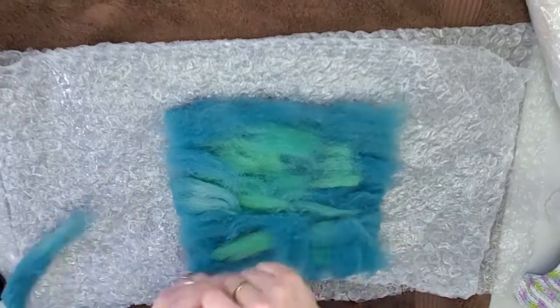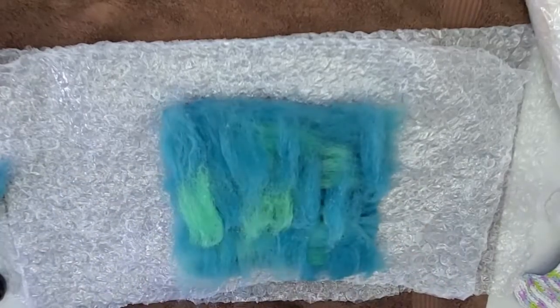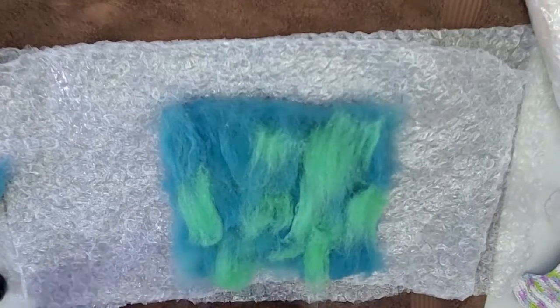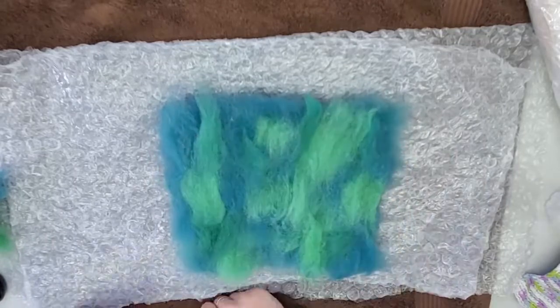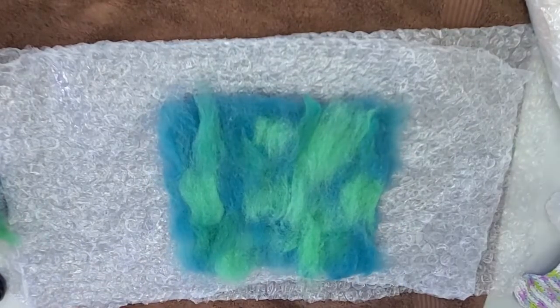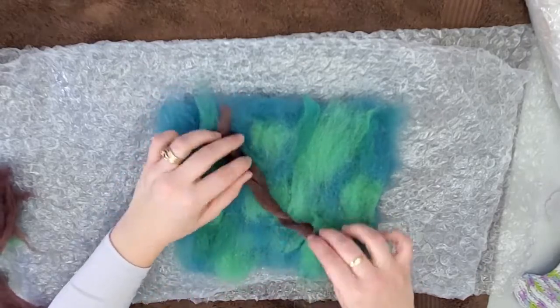For the final layer our fibers will be going up and down again. We're going to do a little bit of that blue color and then some green, and we're going to make some branches.